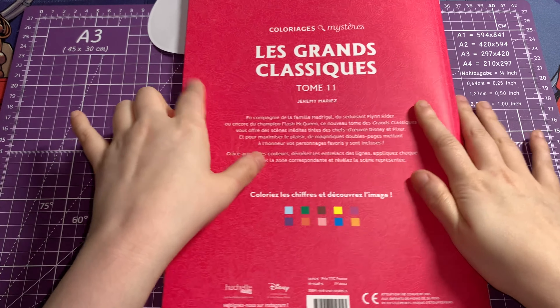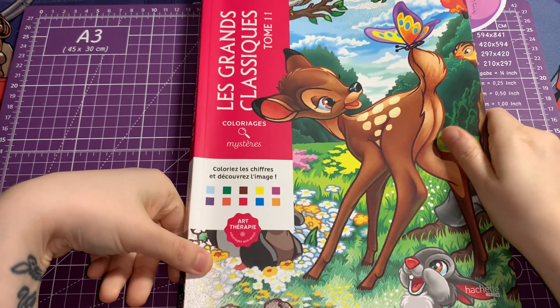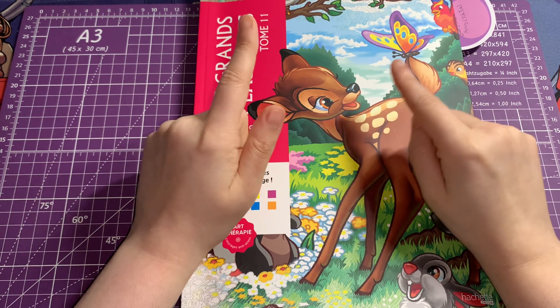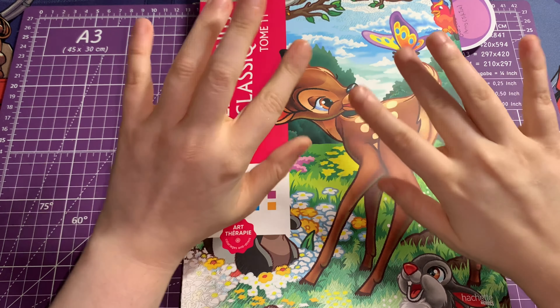And that is all of the pages from Land Grand Classic Tome 11! Hope you guys enjoyed this video — if you did, hit the thumbs up button, subscribe, turn the notification bell on. Don't forget to follow my Instagram, my Facebook group page, and give my TikTok a little bit of love. Love you guys so much and I'll see you in my next video — bye!